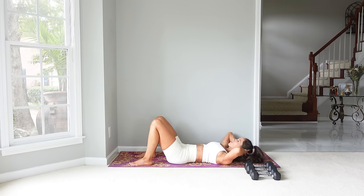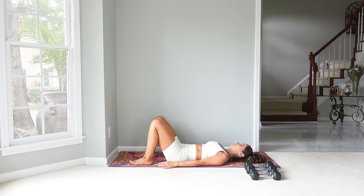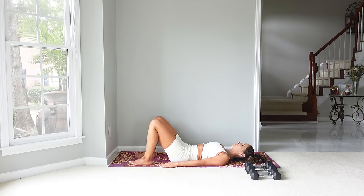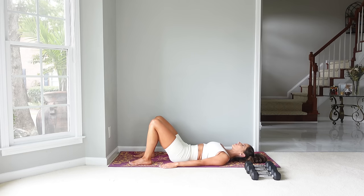Let's do two more. Now let's place the hands down. We're going to roll through imprint and come up onto the shoulder blades — we're up in a bridge — and then roll back down. Let's do two more: pressing that low back into the mat first, going up to the mid-back, then onto the shoulder blades, and then roll back down.